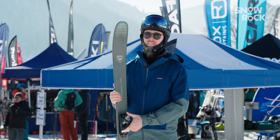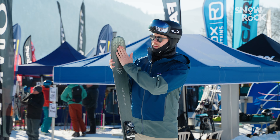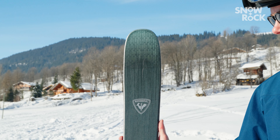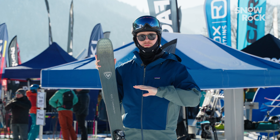When I first got this in my hand I was surprised at how lightweight it is, and that's partly due to the air tip that Rossignol uses. What that is is a slightly milled out tip which helps to reduce that weight and also make the ski nice and maneuverable.